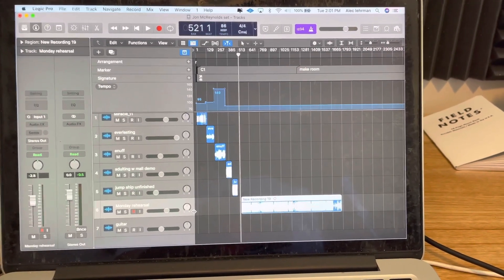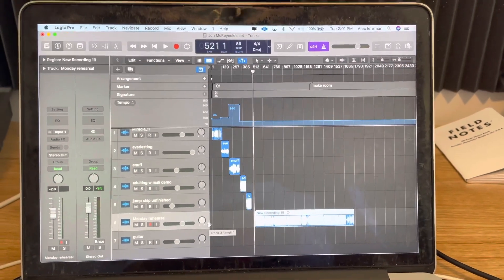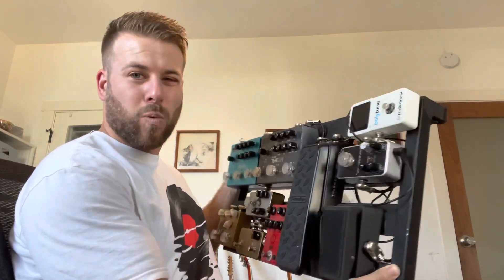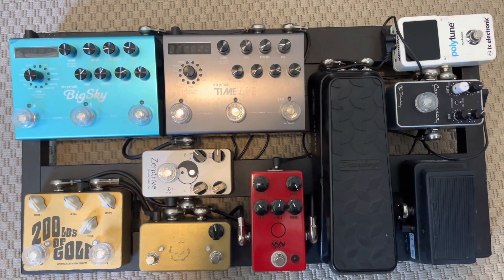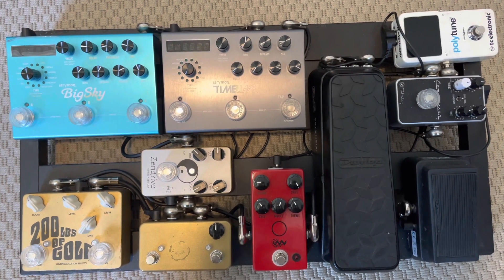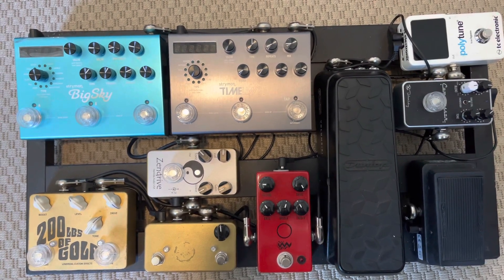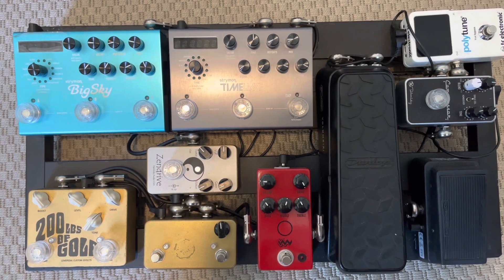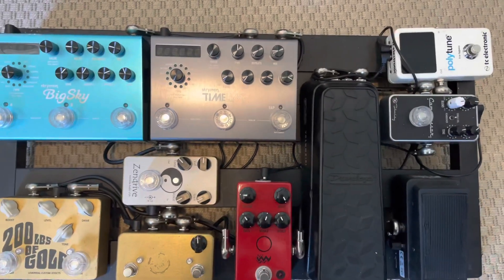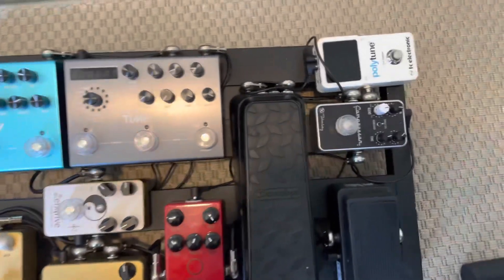Now I'm going to cut over to my pedal board and my rig and show you exactly the pedals I used and exactly the amp I used. Here is the pedal board I used for this gig. I'm going to put it on the floor to give you a better view. This pedal board was set up by my friend here in Los Angeles, John Ong. He is amazing — I'll put a link to his Instagram for anyone in the LA area who needs a setup. I don't have it plugged in right now, but it goes through this tuner first.